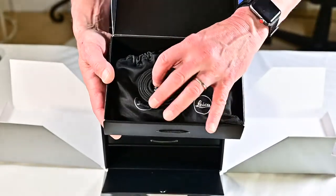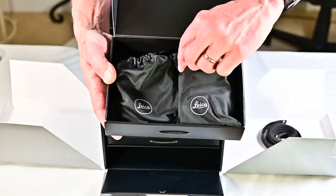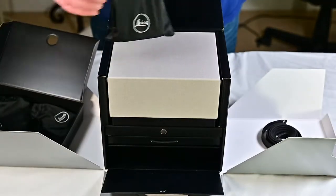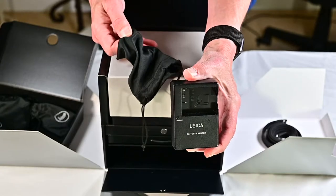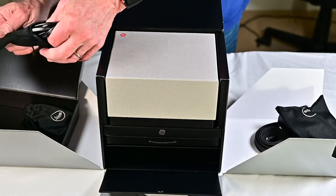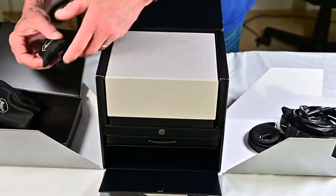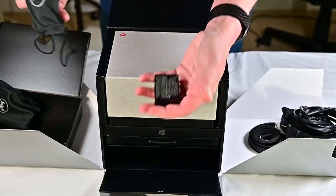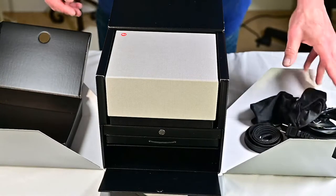We'll open the bottom drawer first. Look at all these little gadgets in here. Here is the classic Leica leather strap, never been used, and then we have these little silk Leica bags. The first one is the battery charger — a Leica battery charger. The next one is the cord for the battery charger, which gets its own silk bag. And finally, I'm guessing this might just be a battery — yes, the Leica battery. I've heard these things are expensive enough that you wouldn't be surprised they come in a silk bag, and there aren't a lot of off-brand ones made.